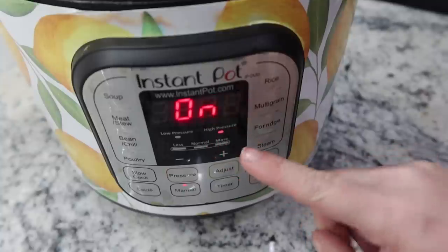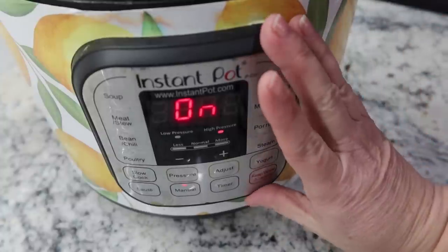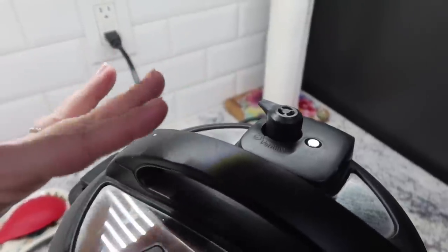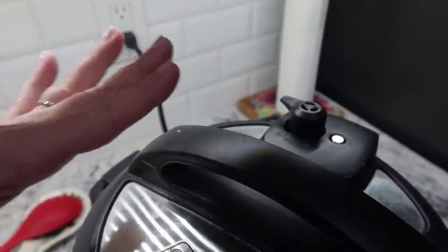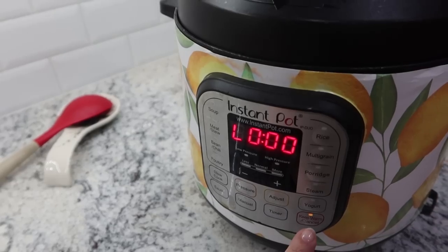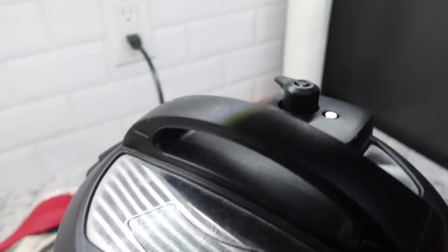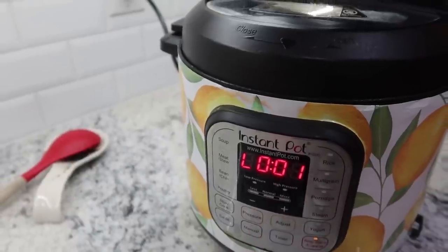The pot has to come to pressure first, which with this much liquid will probably take at least 15 minutes, then the pot will start counting the 15-minute timer down — so it'll be a good 30 minutes total before we come back to our soup. My 15-minute timer just went off. The knob is up so there is pressure in my pot, but I'm not going to do a quick release — I'm going to let it release naturally. I'll let it sit for 10 minutes on the keep warm function, then release any remaining pressure.